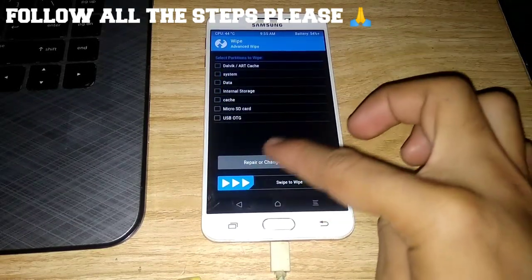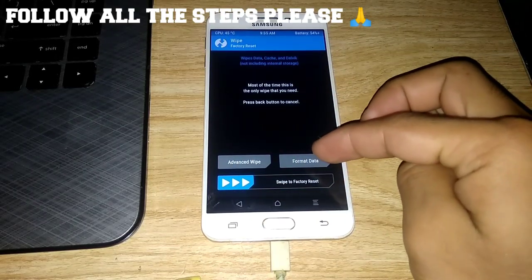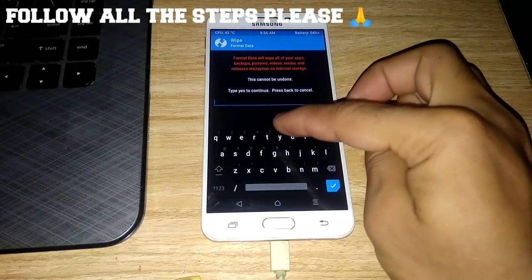Then go to Wipe, then Advanced Wipe. Select Dalvik cache, data, and cache, then swipe to wipe. After that, go back and go to Format Data and type yes.